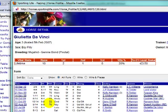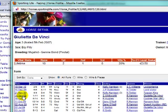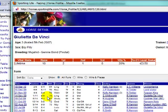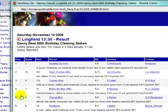Going further down the form line, on the 14th of November it ran in a claimer off a mark of 70 and finished first of 11 at Lingfield over a mile. Looking at the comments: in touch, headway on the inside to track, led two furlongs out, led a furlong out, ridden and clear. So this one definitely needs, I think, a little bit further than seven furlongs, but it looks quite interesting.